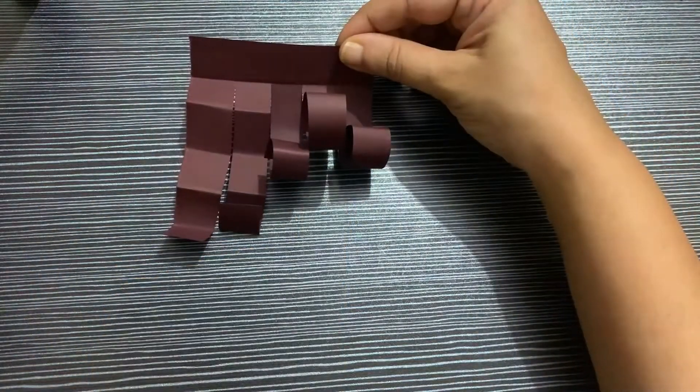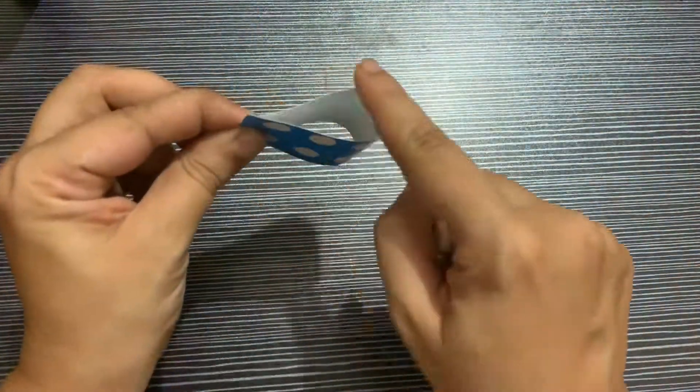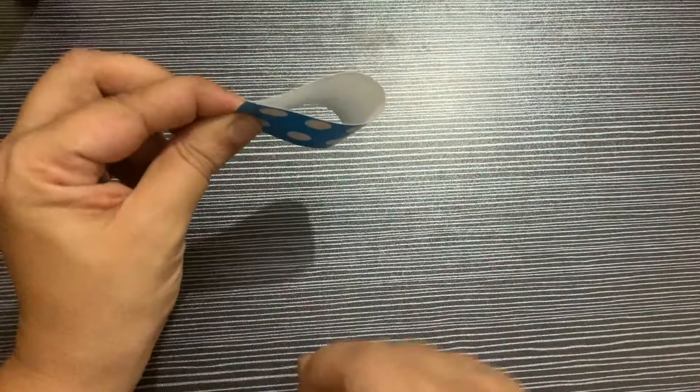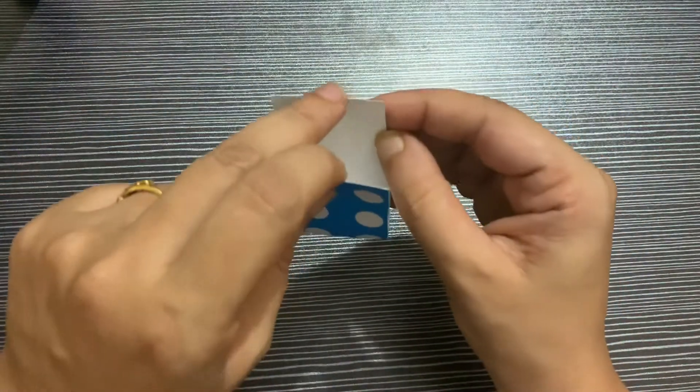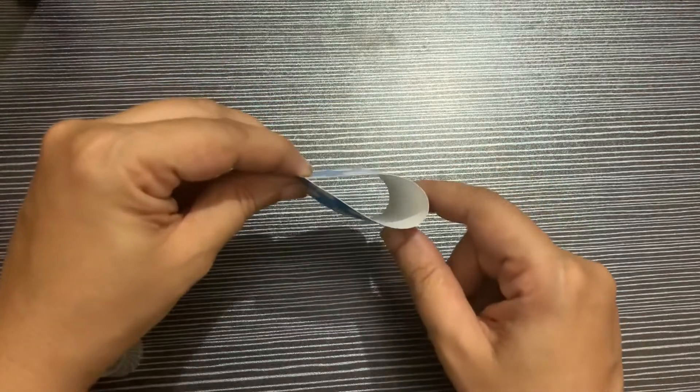Now I'll show you how to make a loop. This is the loop — we will stick it from here. Next I will show you how to make a cone.